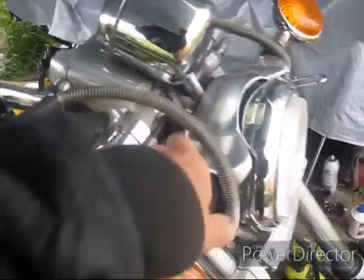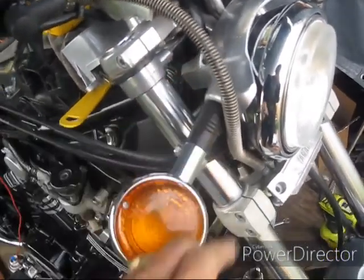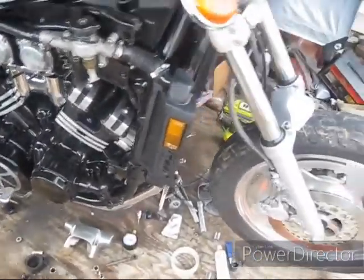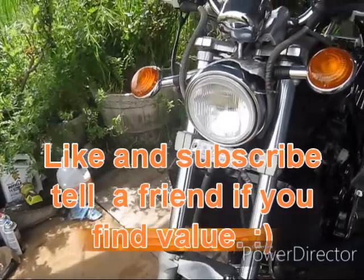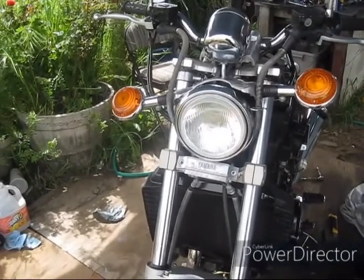I'll pull the forks out. I've got to pull all this top stuff off here. This one's got an air crossover tube in here. This is an '89 or something, and the '97 I've got doesn't have that. There's some other differences too — the drain screws are a little different. I'm not sure what all. I think what I need to do here is just jack this thing up, get this front wheel off the ground, pull the front wheel off.